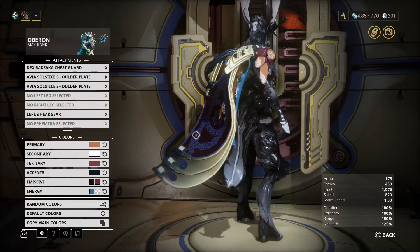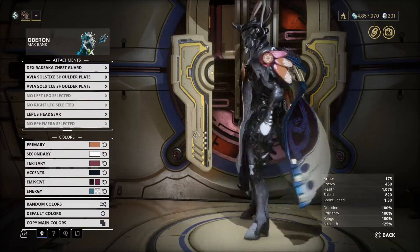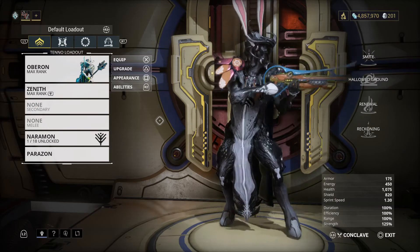And this is how I look — this is funny, this is a nice headgear. Let us take a closer look.